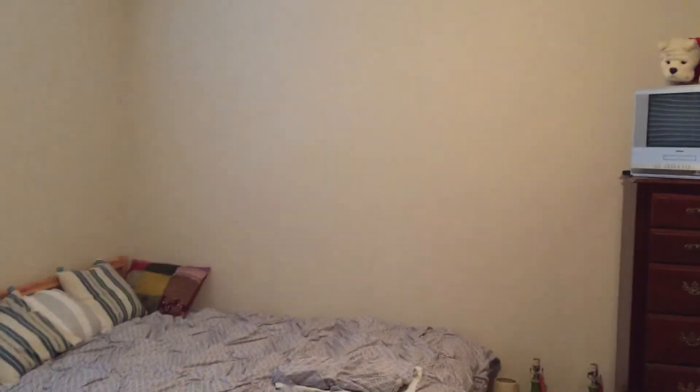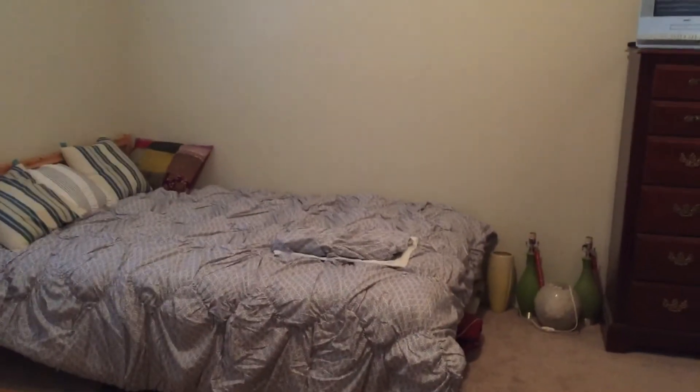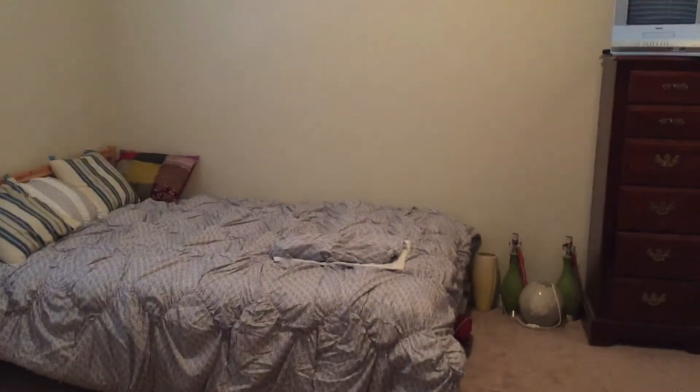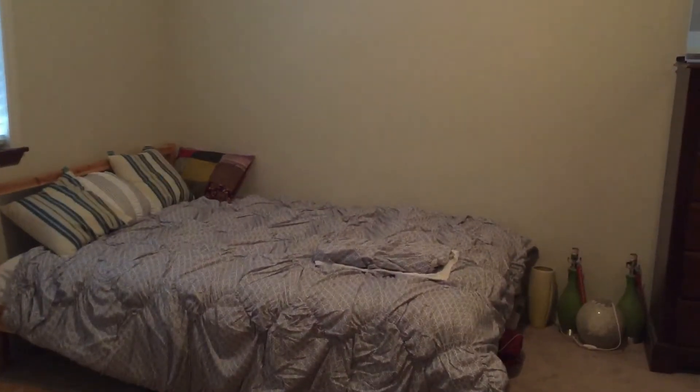Back over near the bed, I'd actually like to turn this whole wall into kind of a Murphy bed situation, so when it's not used by any guests it could be more functional for an office space or something like that. Quick little tour before we get started.